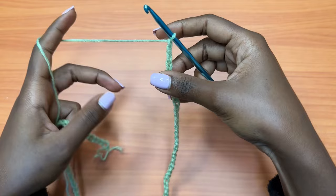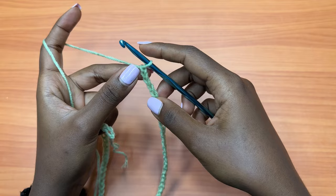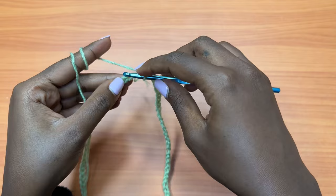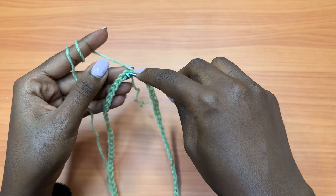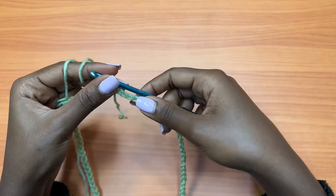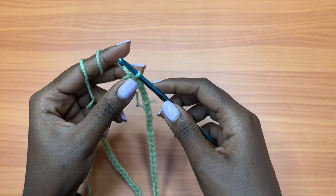I have my 120 chains and I'm going to make one more chain to make it 121. You should always make sure that you have an odd number of chains for your foundation chain. Then you're going to go into the very first chain — making sure your chain is not twisted — and go into the very first chain that you made with a slip stitch. Insert your hook and pull through all. That's a slip stitch. This marks the end of the foundation chain and now we're going on to round one.